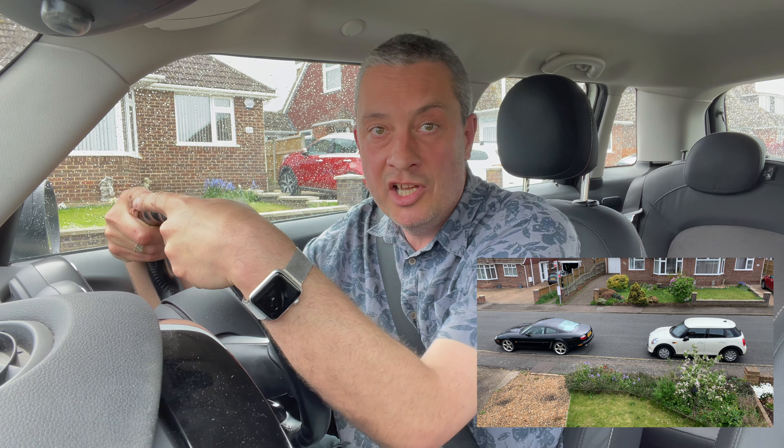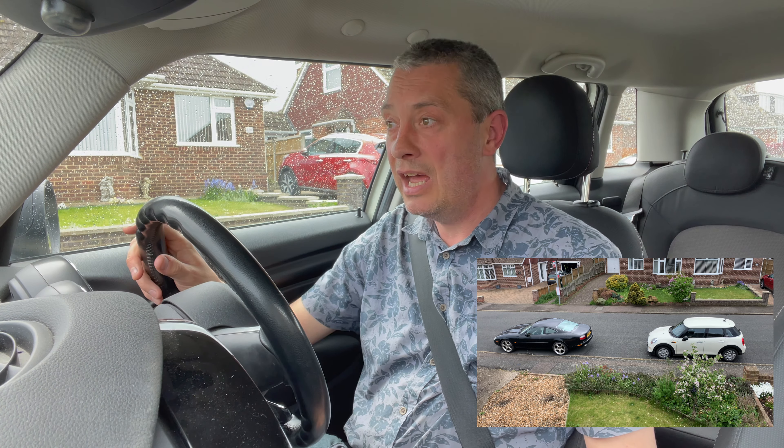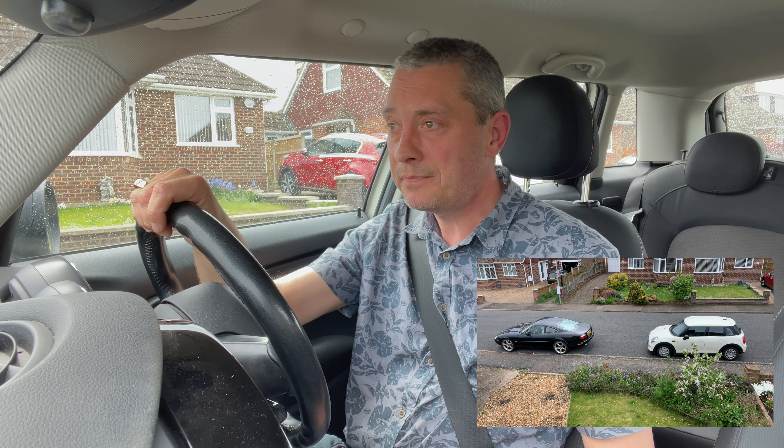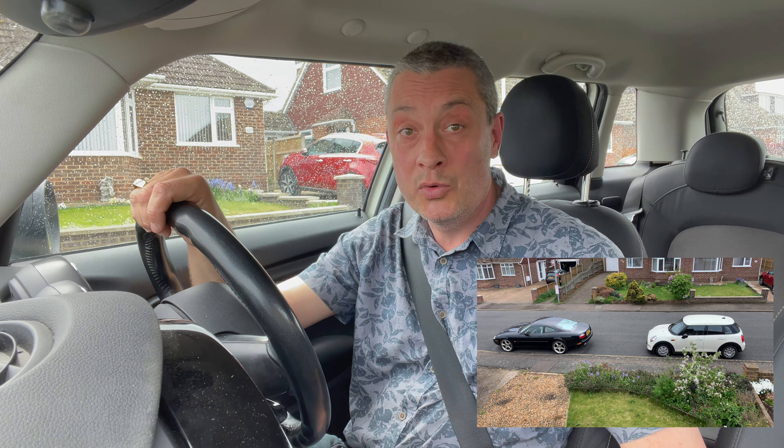Touching the kerb is fine. Going up it is not fine — don't go up the kerb. And touching other cars is definitely not fine, but do get reasonably close to them, leaving nice margins to keep yourself safe. We are allowed to shunt backwards and forwards as I've demonstrated. We're allowed to go backwards and forwards to sort things out if we're ending up too far from or too close to the kerb. As long as we stay within two car lengths, we can do what we need to do to sort it out.